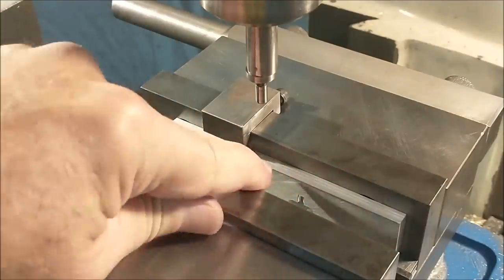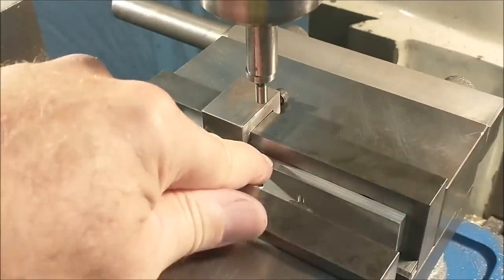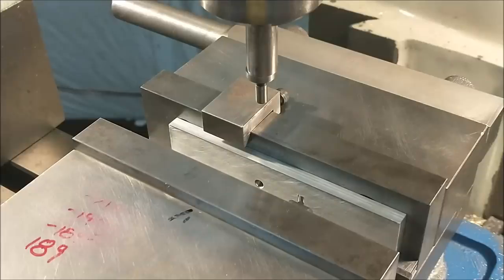The spacer I'm going to use under the part is aluminum. I'm going to drill and ream directly into this and we're just going to call that good.